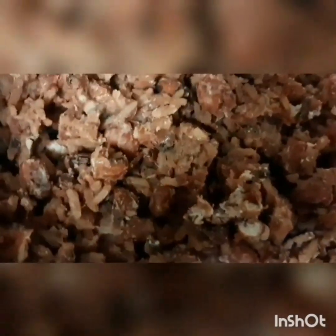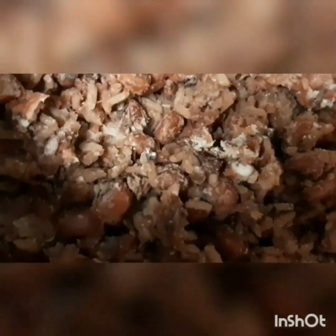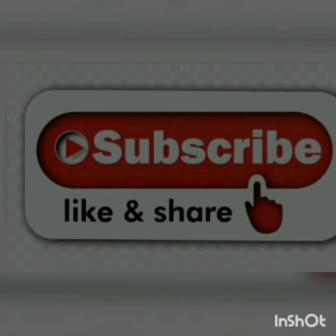See you again in the next video. I hope you subscribe to this channel, like our videos, comment, and share. See you in the next video — bye! Don't forget to subscribe, I love you all, bye!